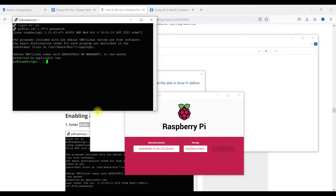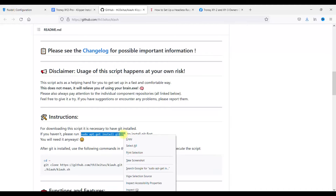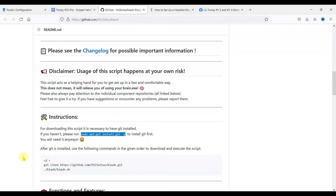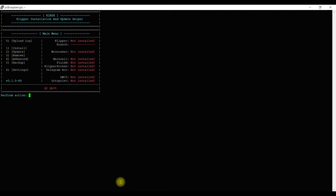Once the Pi is up and running, go to KIAUH's GitHub and follow the instructions — basically just copy the command and paste it into your PuTTY window. Right-click and it will automatically paste. Follow the two steps: it's going to download and install. Then go back to the GitHub page, copy the next command, go back to PuTTY, right-click and run that command as well. This will take a little bit, and then you're up and running. That's stage one done.